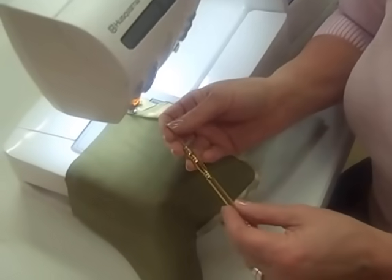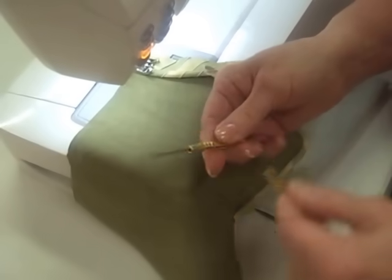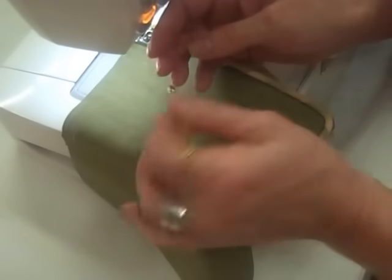Hi, I'm Pam Damore, The Decorating Diva, and I want to show you my beautiful brass seam ripper. If you've seen my stiletto, you know that my brass seam ripper is also made in the same place in California. And it's a beautiful tool — it's like sewing jewelry.